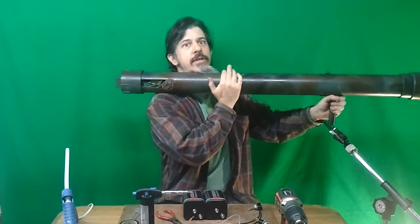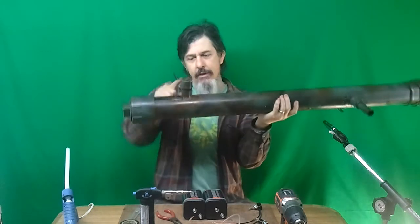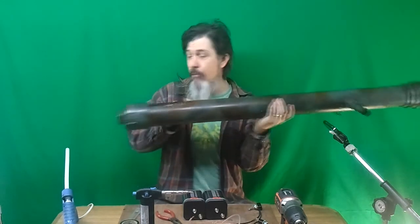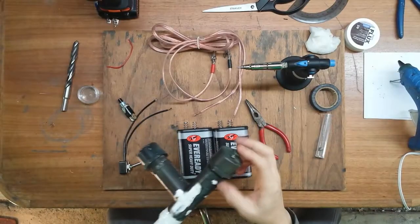You may have seen my nitrocellulose-powered shoulder-mounted rocket launcher. The core component of that is what I call the side-loading combustion chamber. It looks like this — here's where the voltage is supplied.